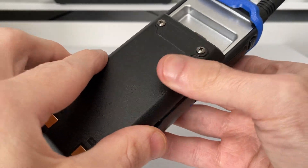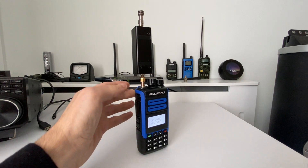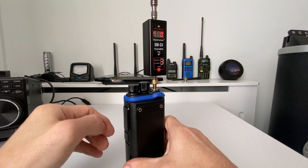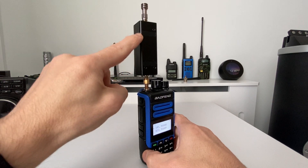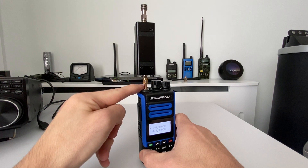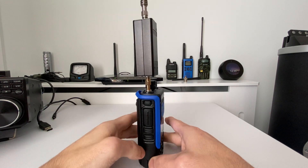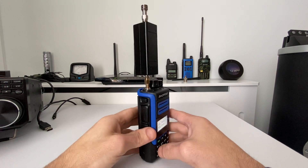Right, the all-important power test. We're using the Surecom SW-33 set to power in watts. I couldn't connect it directly to the radio without an adapter because of the channel select knob on top, so I've had to use a small adapter — unfortunately it's back to front, but it is what it is.